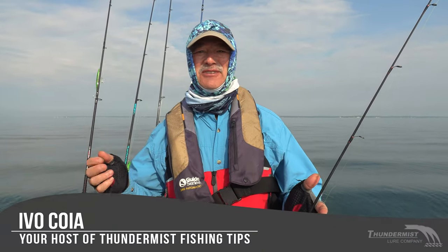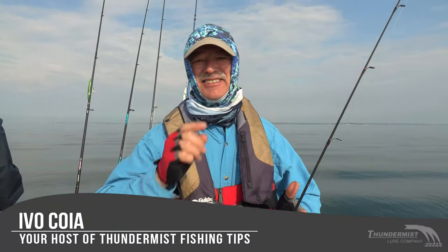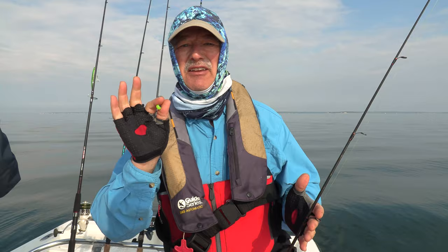Hi folks, it's Evo here from Thunimus Lure Company. It is great to see you and welcome to today's episode of Thunimus Fishing Tips. We've got a calm day upon us today, and we are fishing the salt water of Buzzards Bay in Massachusetts. We're going to do a one-two punch today, folks.